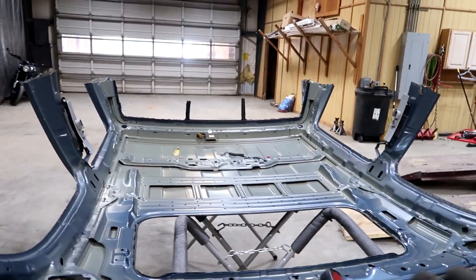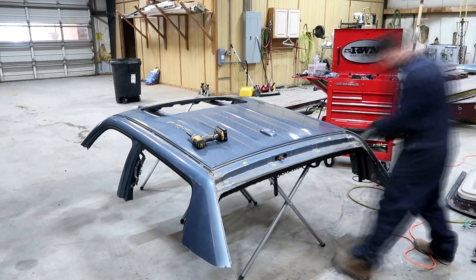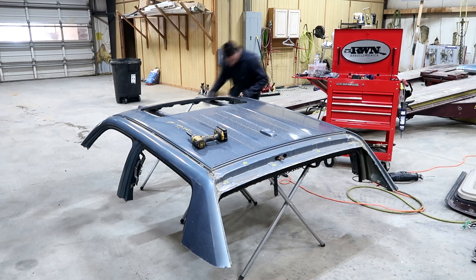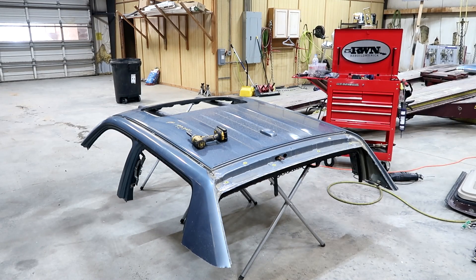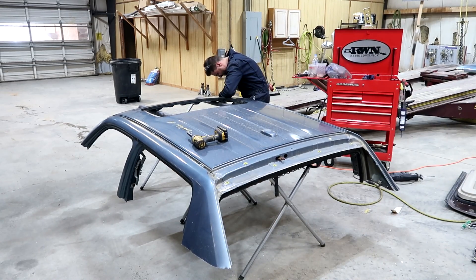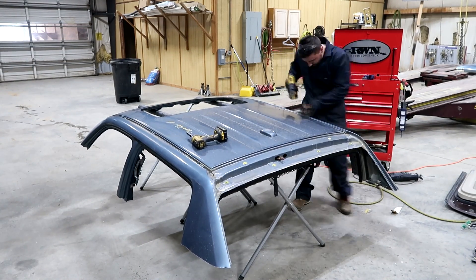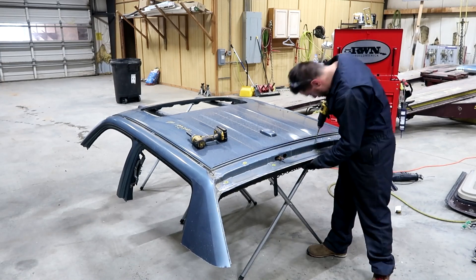Everything is completely out. Now I've got to flip the roof around and start drilling it out.